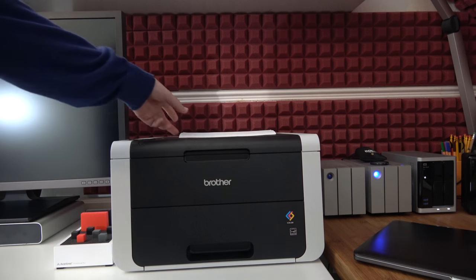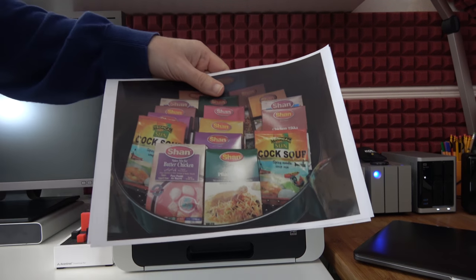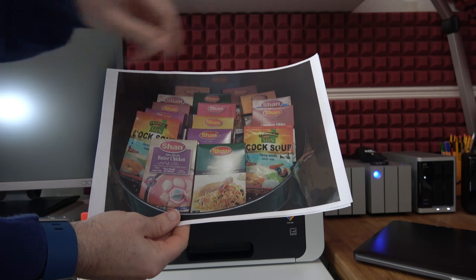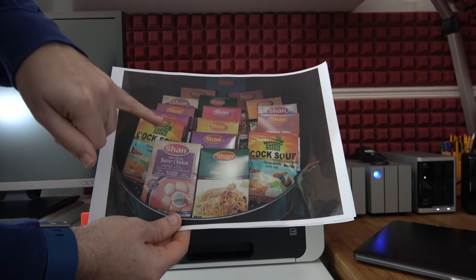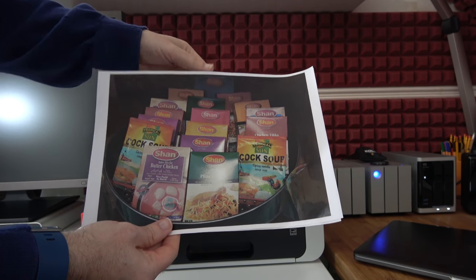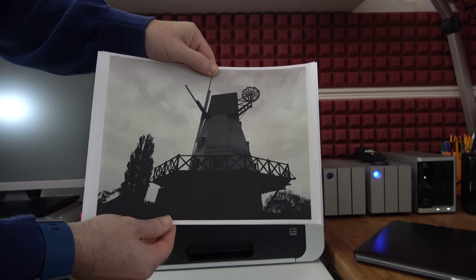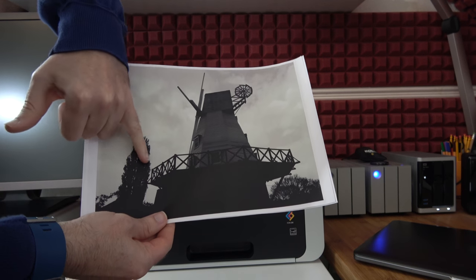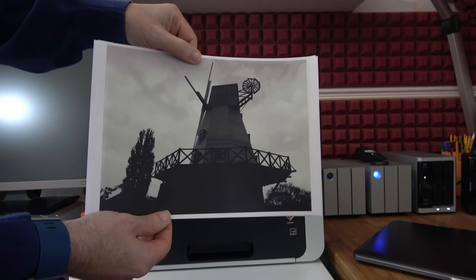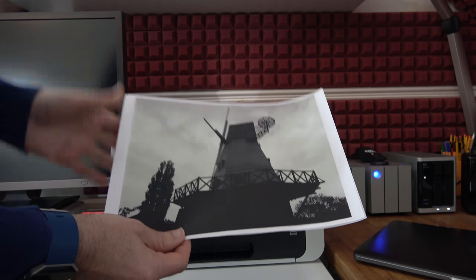Now whilst this is printing I will actually show you a couple of photos that I printed out a short while ago. These were both taken on my Olympus pen camera. This one here has got some really good colour saturation, quite true to the original photo, and then we've also got a monochrome print here as well. Again some nice detail in the contrast areas. This was a little bit underexposed but overall it's got a really pleasing feel to the printout, and this is just on standard 80 gram paper.